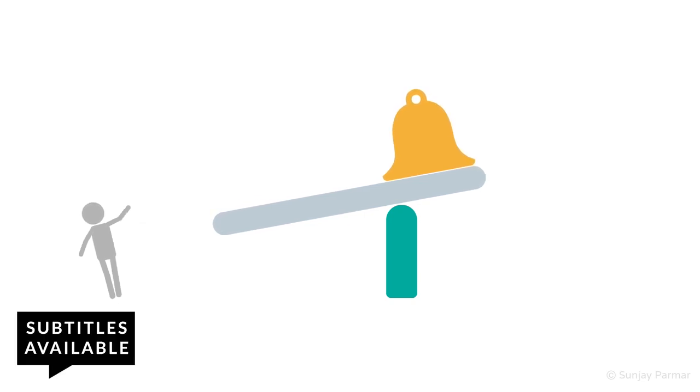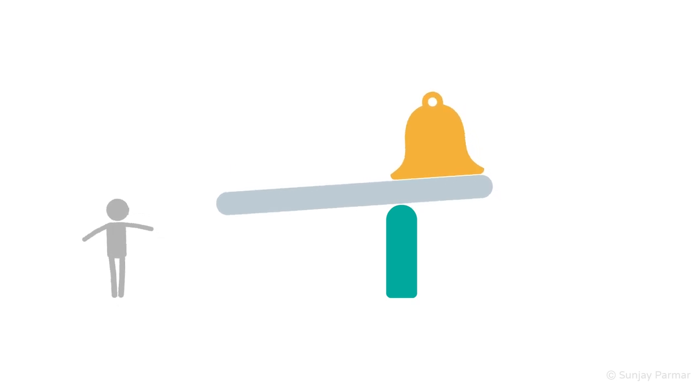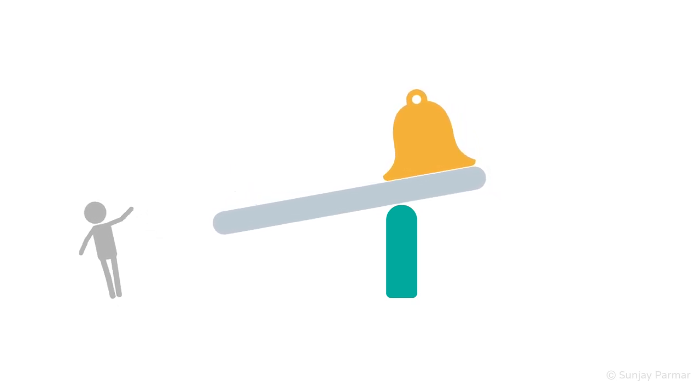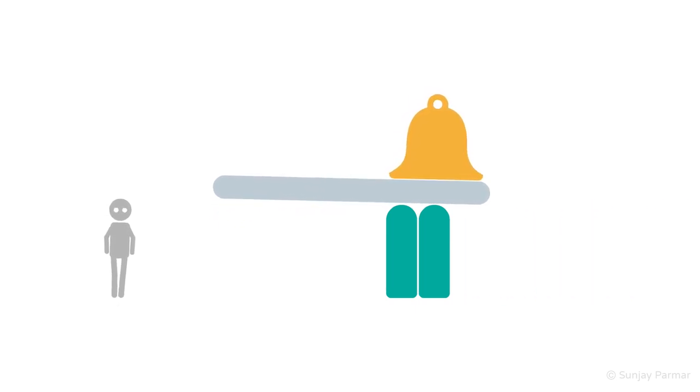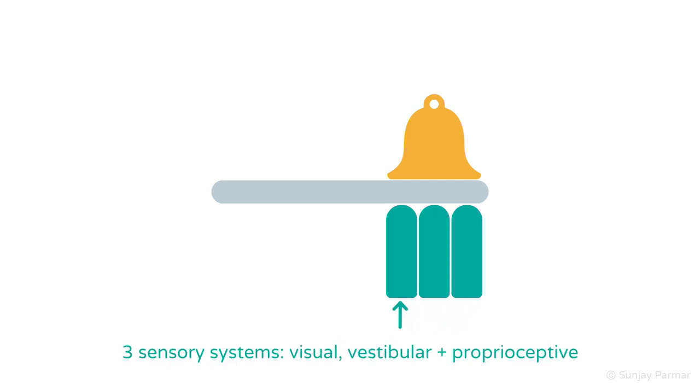Hi there. This analogy will explain how Romberg's test works to check for proprioceptive or vestibular incoordination. Incoordination is also known as ataxia. Before looking at Romberg's test, we will touch on the main three sensory systems that help maintain body posture: vision, proprioception, and the vestibular system.